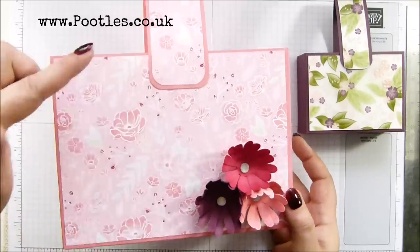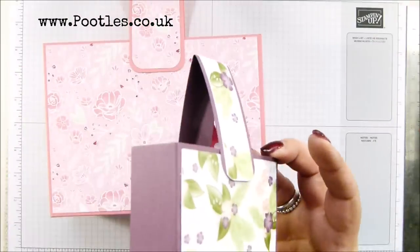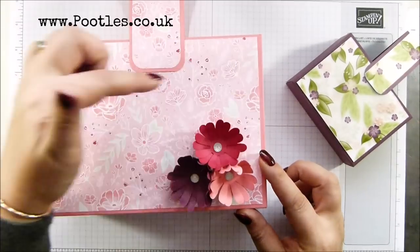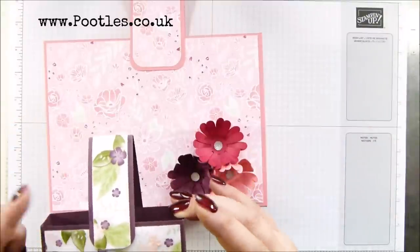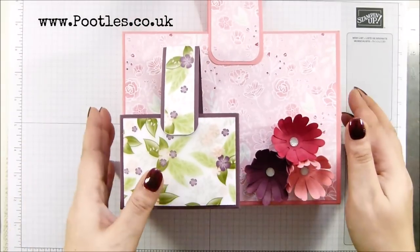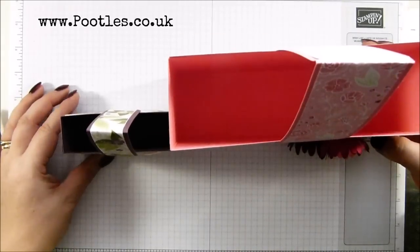So this was eight by six by two and a half inches. So this one is four by three and one and a quarter. Let me give you that in metric. This one was 20 by 15 by six and a half centimeters, and this one is 10 by seven and a half by three centimeters. So that is a big, big difference.